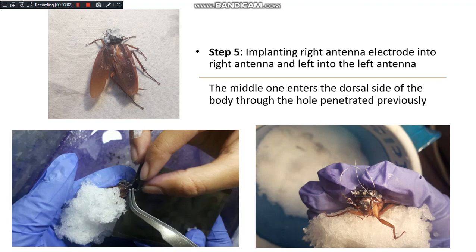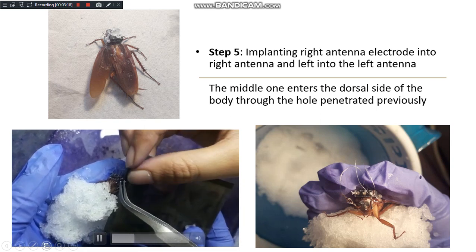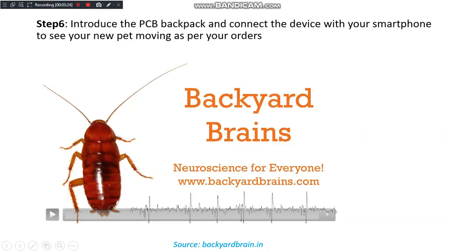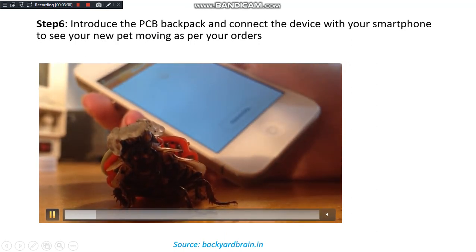The next step is to implant the antennas into their respective electrodes. The third antenna goes to the dorsal side, penetrating a hole into it. This picture shows the placement of the three electrodes perfectly.